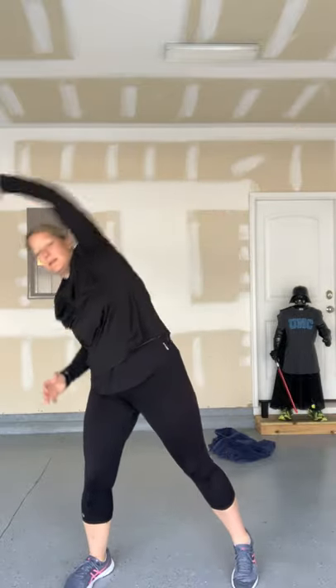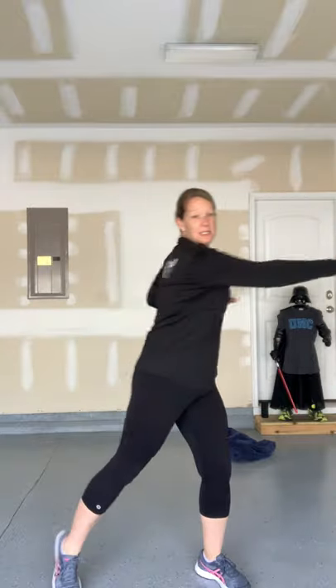Here we go — some hamstring curls, bringing that foot up behind you. Opening up the chest, reach up overhead and stretch, reach to the other side. Stretching out those abs and core muscles. Now cross it in front, twist, cross, twist, cross.